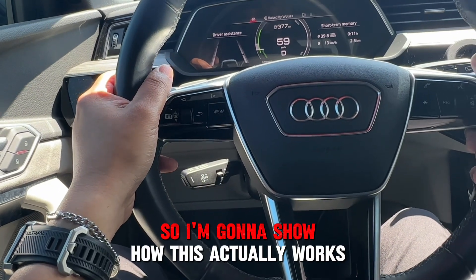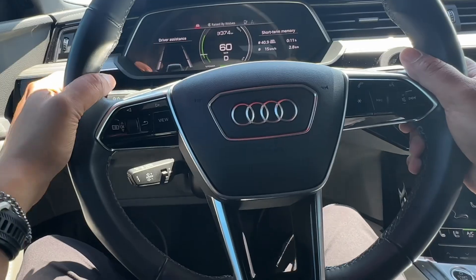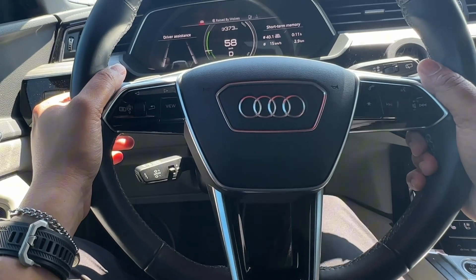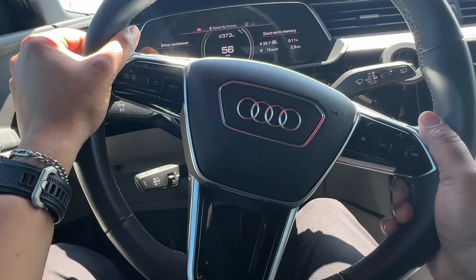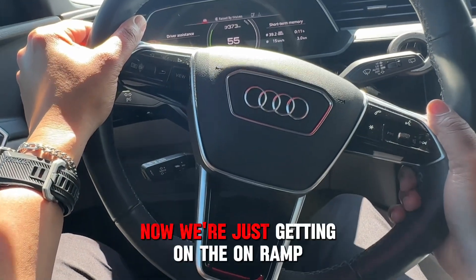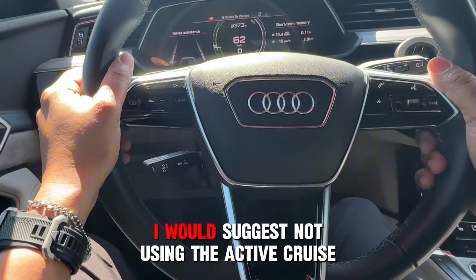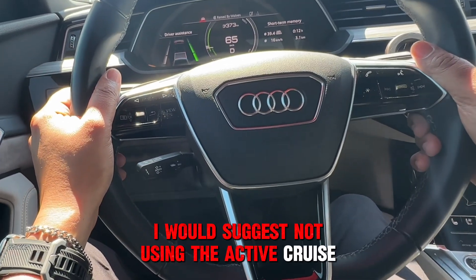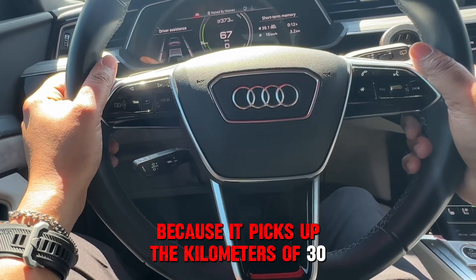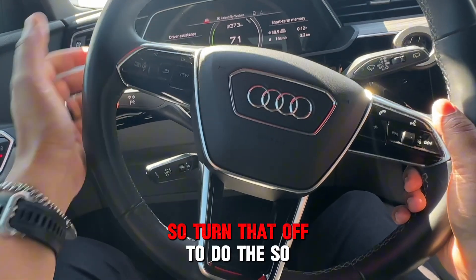I'm going to show how this actually works once I get into the lane. As you can see, if you get too close to a vehicle, it will warn you. Now we're just getting on the on-ramp to the highway. I would suggest not using Active Cruise Control on a ramp because it picks up the speed limit of 30 or 40 kilometers and it doesn't like that — so turn that off to do so.